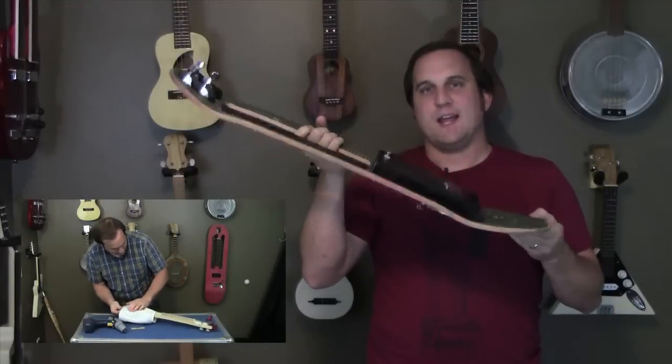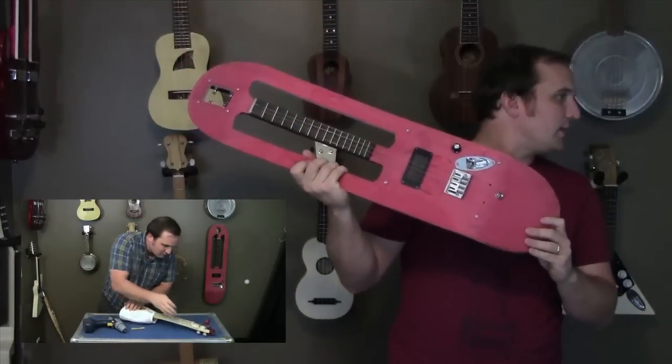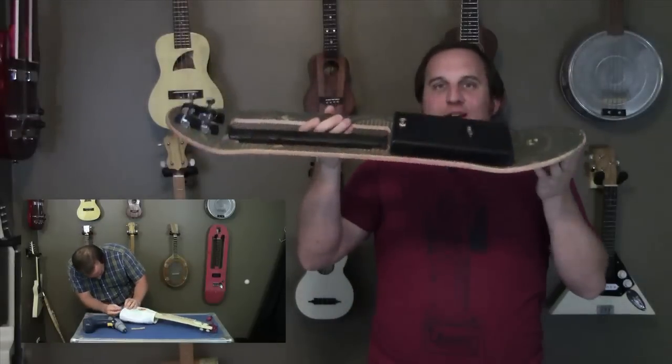If you're having a hard time getting to the gig, you can use my skateboard ukulele. What's that? No wheels? I guess it's a hoverboard.